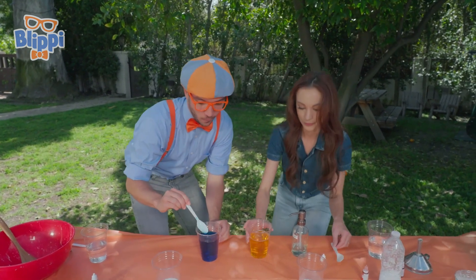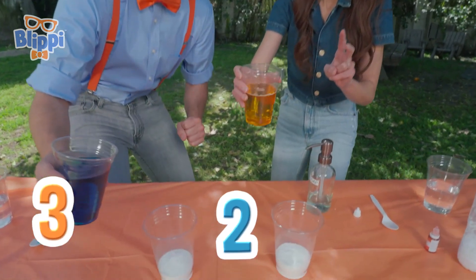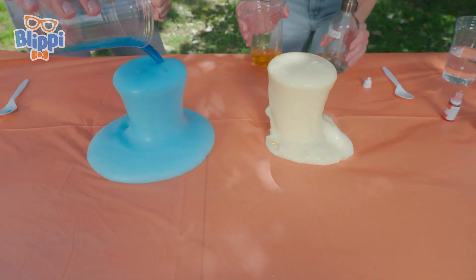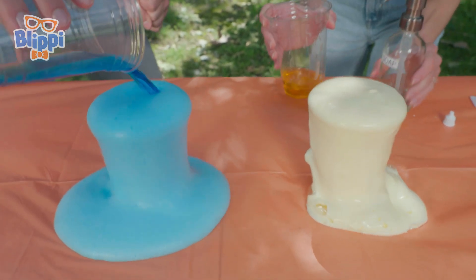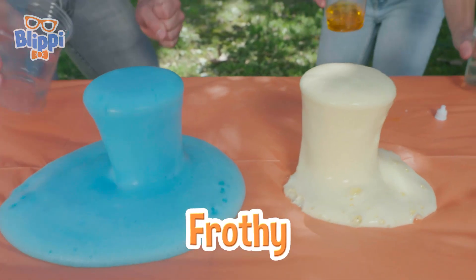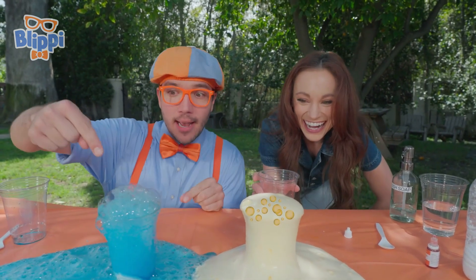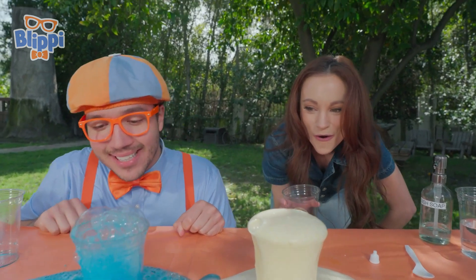Let's test it out, though. Okay, here we go. Ready? Three, two, one! Whoa! Check it out — do you see how mine looks a little bit more frothy? That's the soap trapping those carbon dioxide bubbles! It looks like yours has a lot of teeny bubbles, and I have really big bubbles! Exactly.